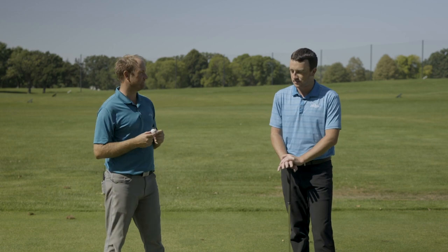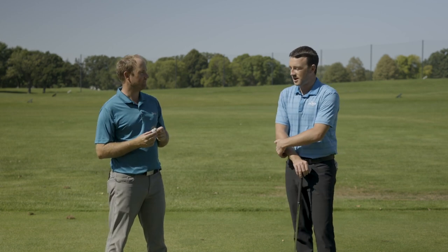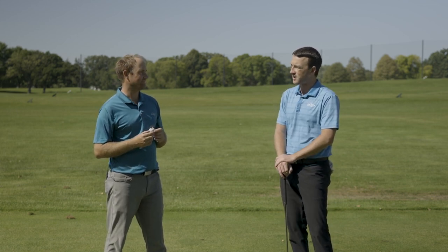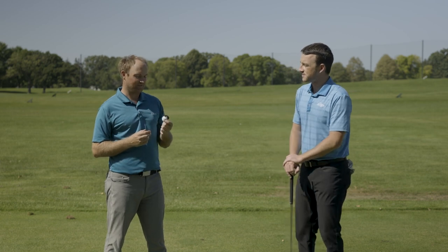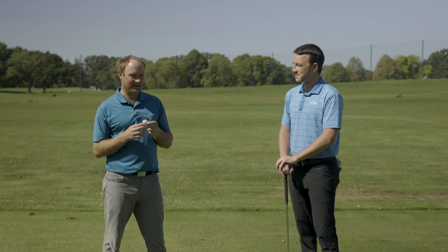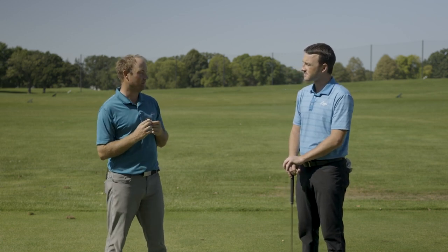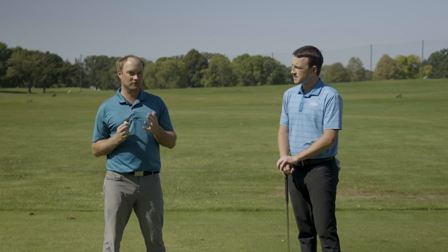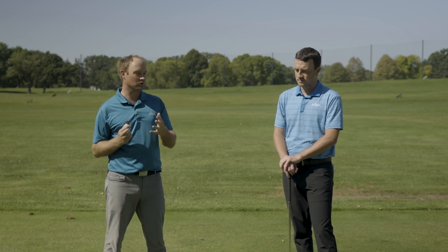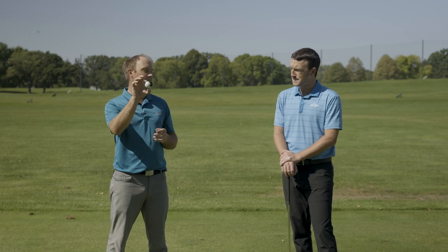Thomas, you've got one in your hand right there — what a mud ball might look like. In your experience playing, what have you maybe noticed could be the effect of having a mud ball? First off, they really suck. It's really hard to figure out how far the ball is going to curve in a certain direction if you have a mud ball. Even further, imagine you're hitting into a green — you've got maybe water left of the green or short-sided — you can't miss a ball in a certain direction, and then you get presented with this mud on the ball.